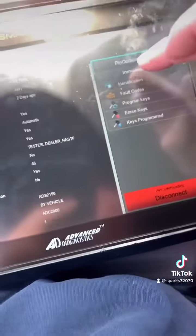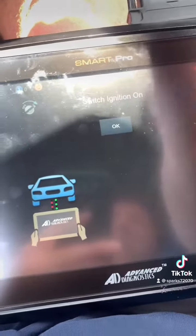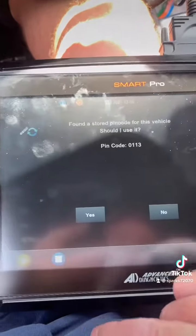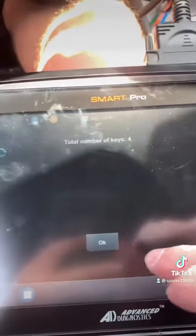So then we're going to go back to the mobilizer. Switch the ignition on, program a key — that's our pin. Total keys: four.